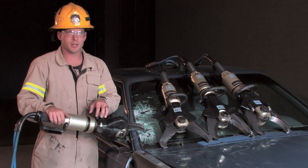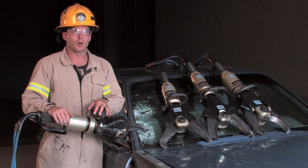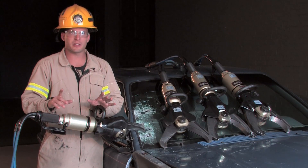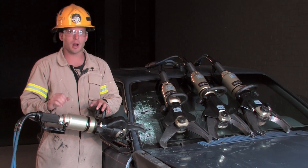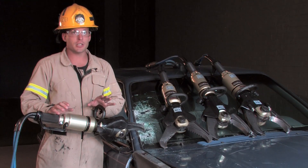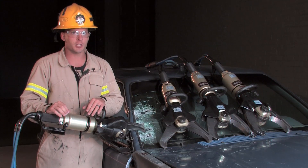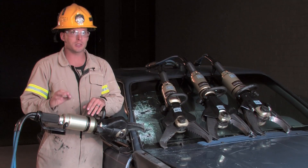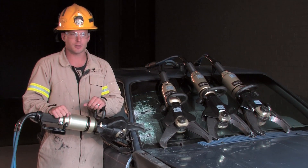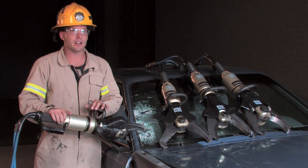The most important item to consider on today's vehicles is the possibility of running into some type of boron or ultra high strength steel. This type of steel is being utilized more and more by vehicle manufacturers and can pose a significant problem when extricating a patient. Here at Genesis, we have recognized the urgent need for more powerful cutters and have responded not only by producing some of the strongest cutters on the market, but also testing each and every one of them to the latest boron and ultra high strength steels. This ensures rescue personnel of reliable performance during real life extrication.